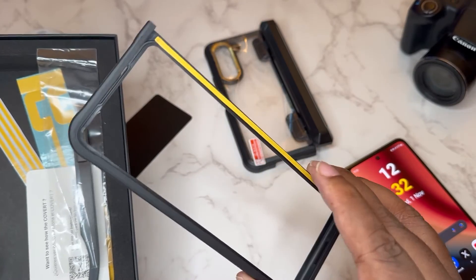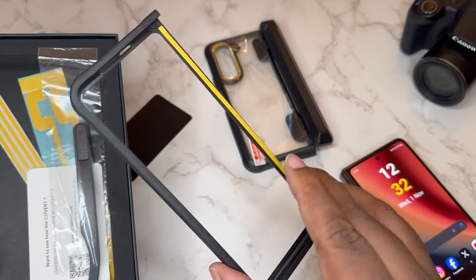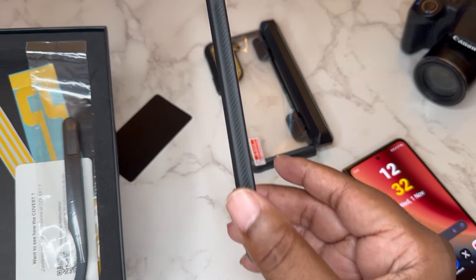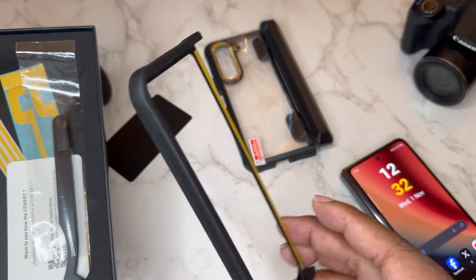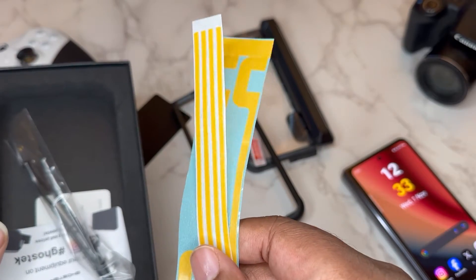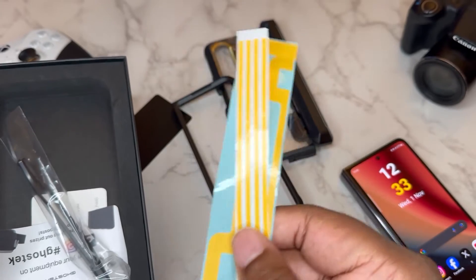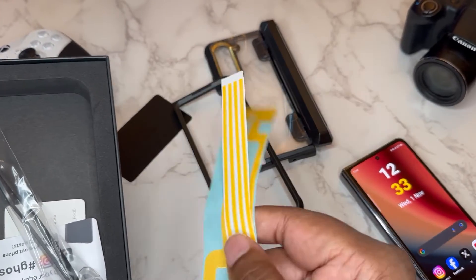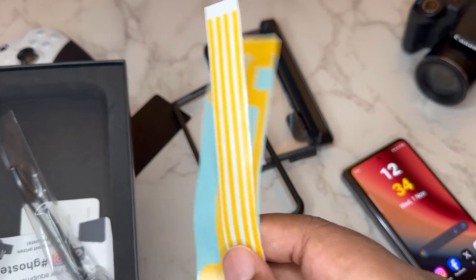This is the front frame for the case. With fold cases you need double-sided tape to make sure they stay in place, but look at this grip — this is bolstered up, it's not some regular flimsy thin front frame. They also give you some extra double-sided tape in case you take the case off and want to clean it or reapply, so you've got fresh tape to get that done.